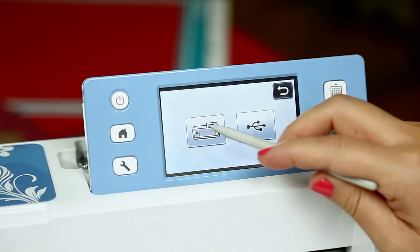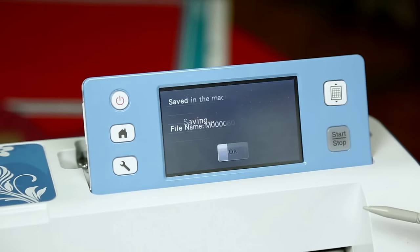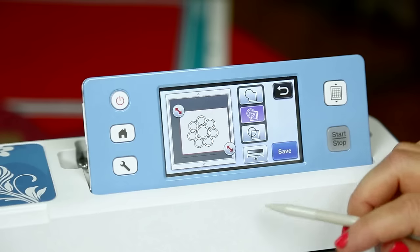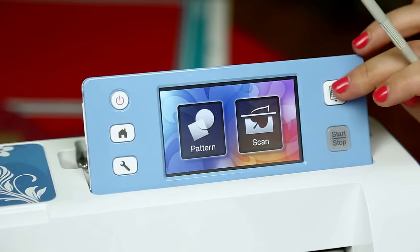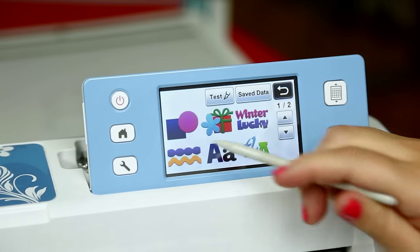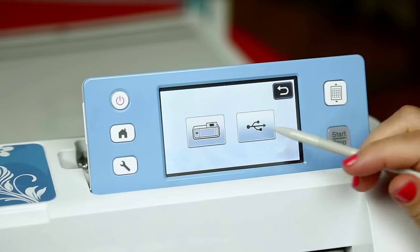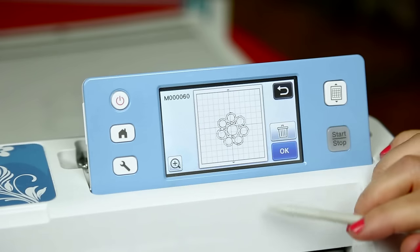When that icon comes up — there it is — I can go ahead and save it into the machine. It's going to tell me exactly what it's saving it as, and I'm going to hit OK. I'm going to go to the home screen now and unload my scanning mat. From the home screen, I'm going to choose Pattern, Save Data from the machine. I know it's the last thing I put in there — here it is.